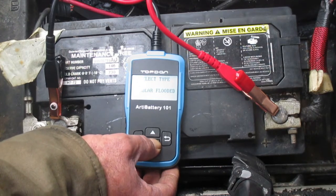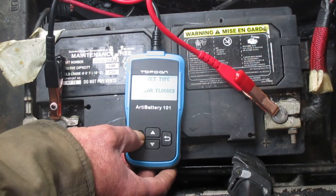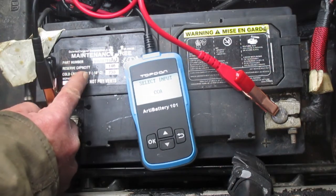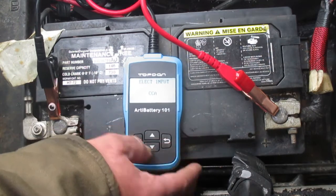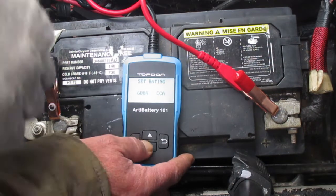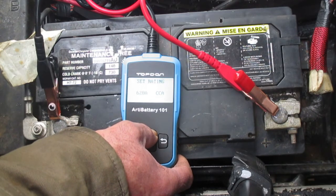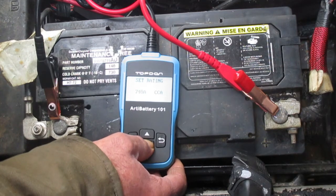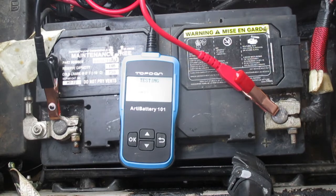Select battery type: regular flooded. Most vehicle batteries are regular flooded, so select OK. Then CCA — cold cranking amps. We can see it on the battery: cold crank at zero degrees Fahrenheit, minus 18 Celsius, is 730. It's actually about zero degrees Celsius here today. We set the rating to 730, using the up arrow key — holding it down makes it go faster.